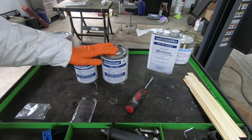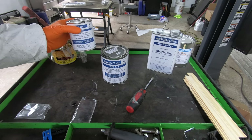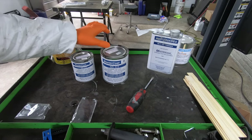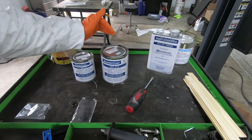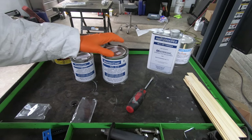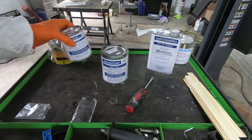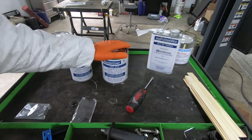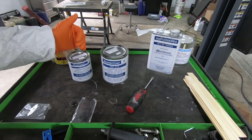Now we're moving on to the AG 111. This is a two-part paint — you mix up Part A, pour Part B into Part A, and continue mixing. Once you mix these two parts, you have four to six hours to use it before it completely hardens up. You have to have everything prepped and ready to go because once you mix it, the clock is running.